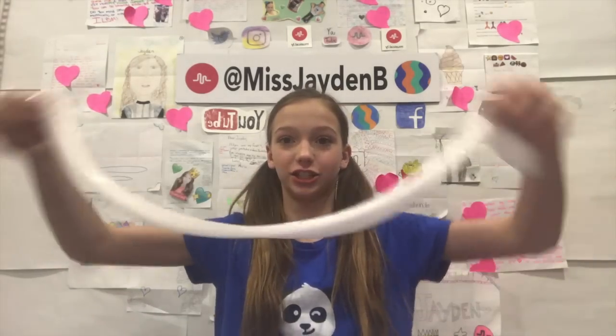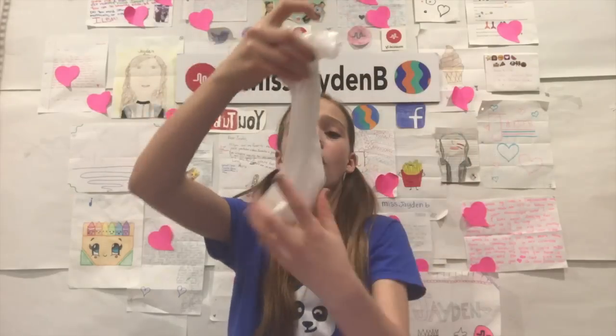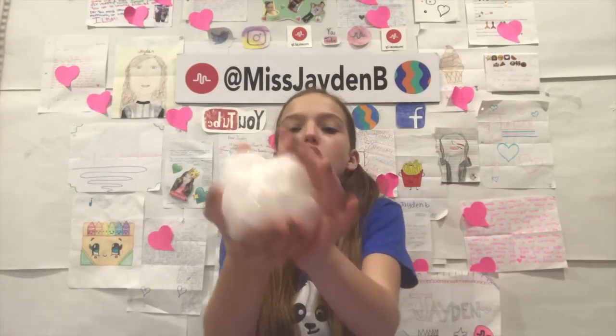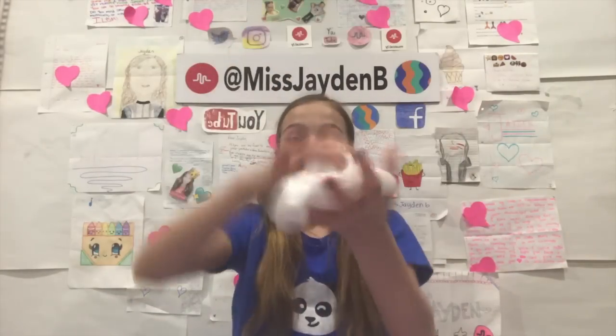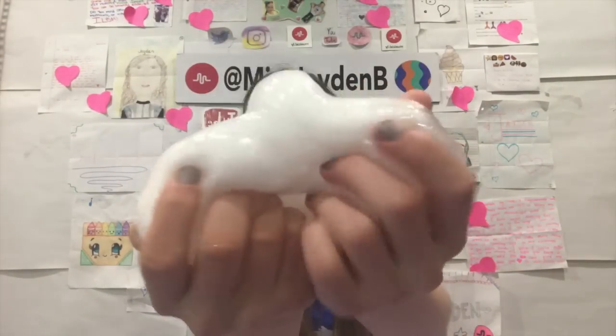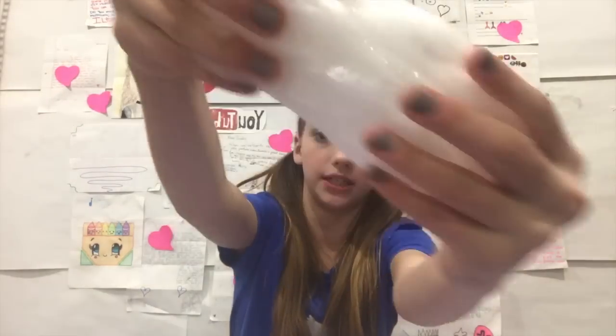Guys, look at this — so stretchy, so fun to play with. You can add sequins, beads, googly eyes, whatever you want. It's just so fun to play with. I'm in love with it. Maybe my favorite slime I've ever made. It's so good. I love the way it turned out — it's just amazing. This is what it looks like up close for you. It's amazing.